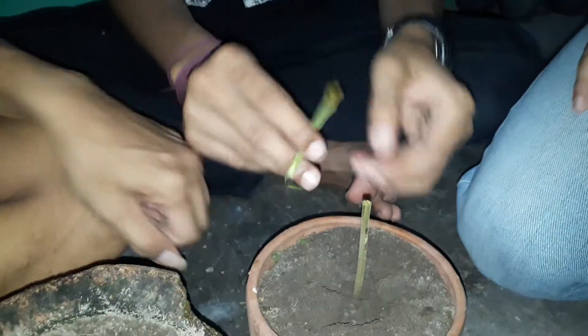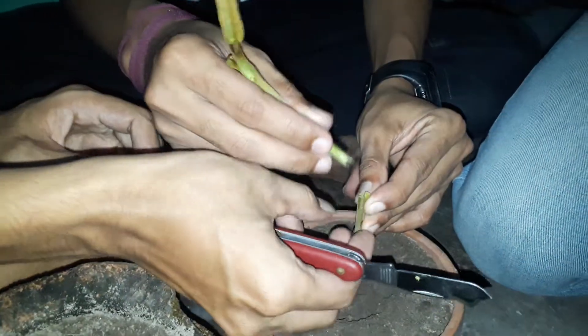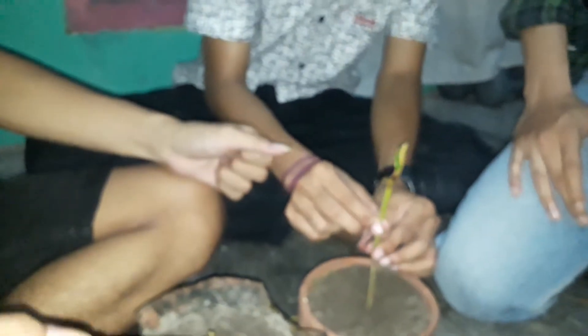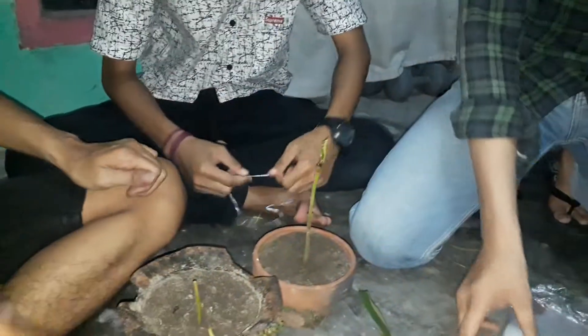We should insert the other trunk into the first trunk. Then we use the plastic bag like this to secure it.